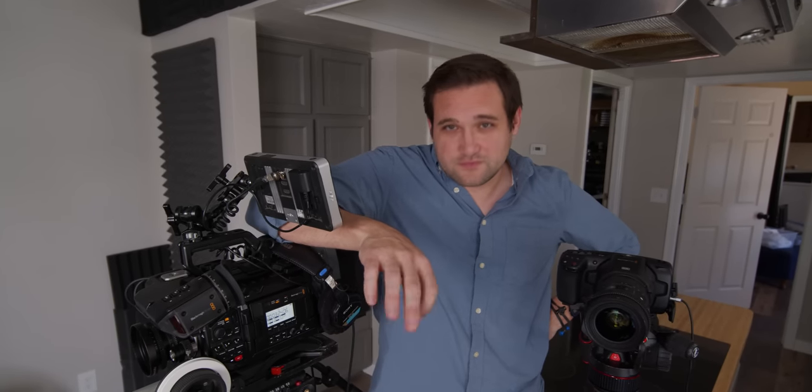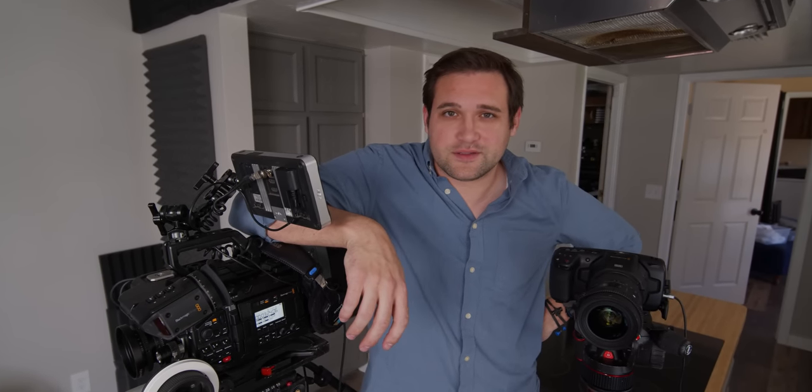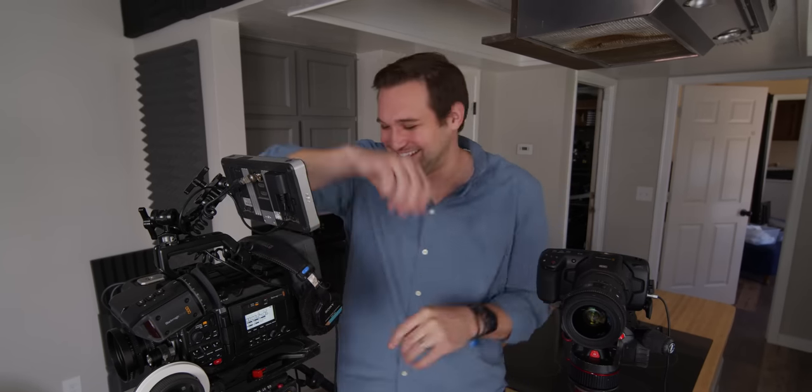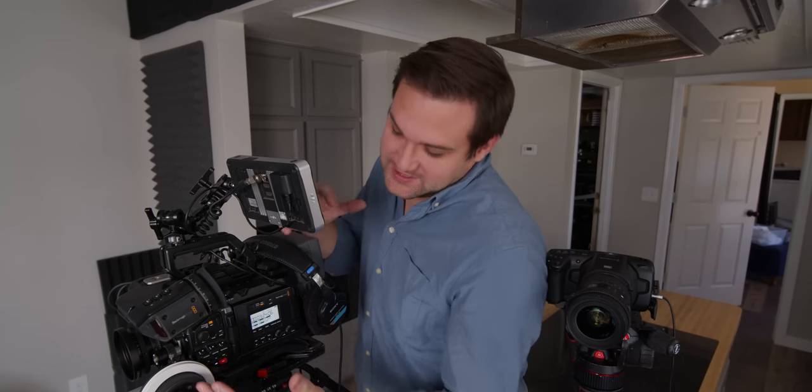There is a secret to having a big boy camera like this. The client thinks you know what you're doing. If you show up to set and you have a big camera like this, the client's going to say, 'These guys are the real deal.'